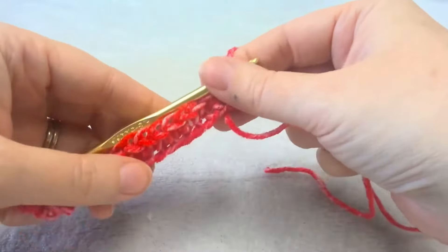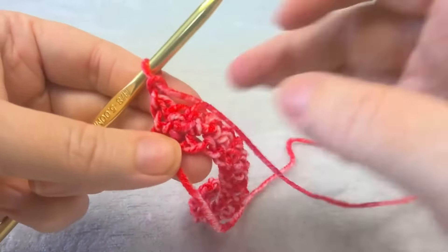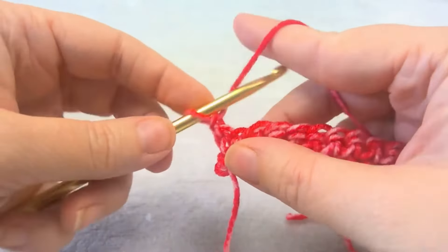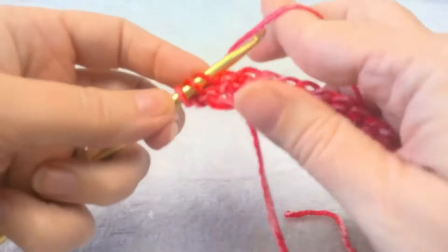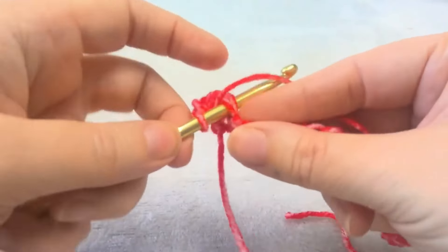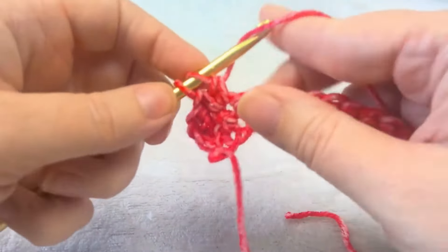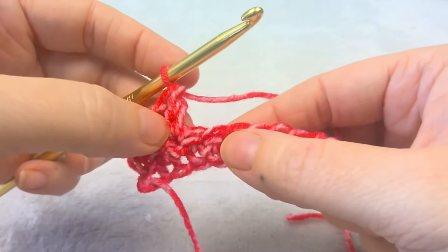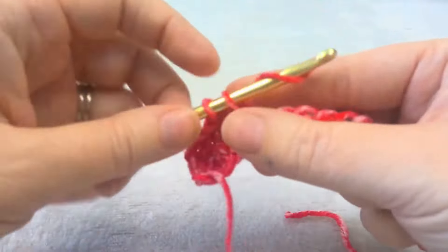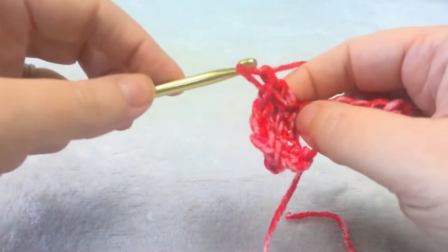When you get to the end of the row, you'll have a row of single crochet. You're going to chain one, turn, and this chain counts as the first stitch of your row. So you're going to do a double crochet in the same stitch, then skip one stitch, and then put a single and a double in the next stitch. This is your repeat: a single and a double, then skip a stitch.